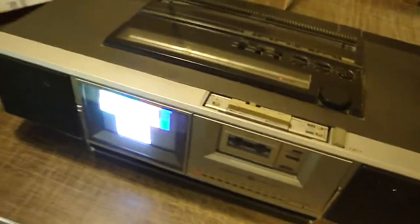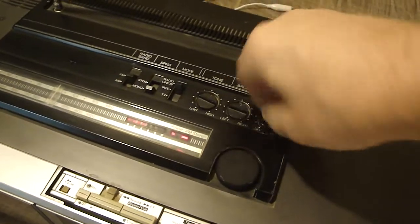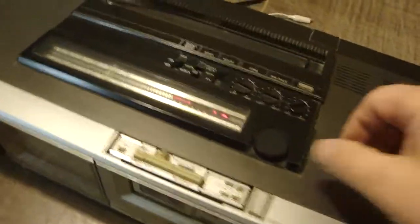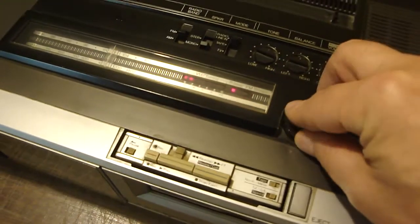So now we're going to turn that off so we can listen to some radio. Pots are a little bit scratchy. Overall, this unit is not in pristine shape, but it is fully functional. Sounds like a good happy hour.